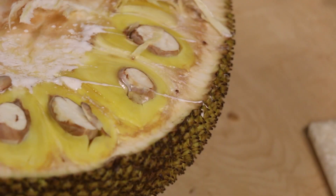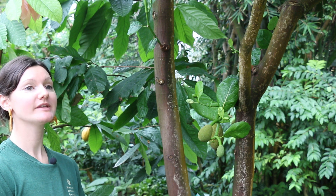And popular for vegan cooking, it has a meat-like texture. Please don't steal our fruit.